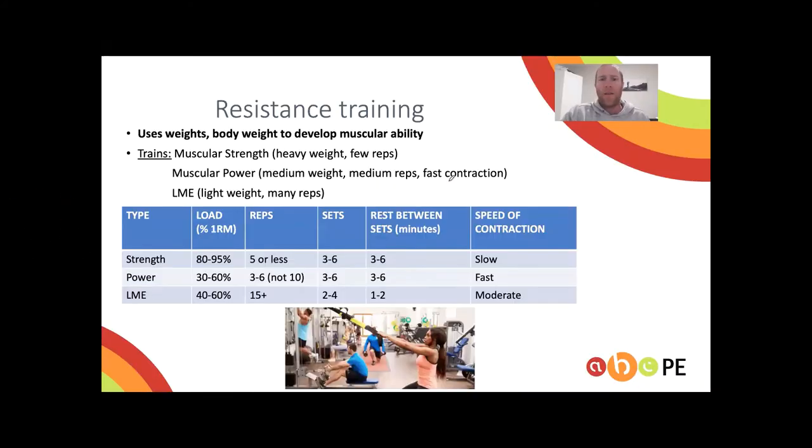Resistance training is when we're using weight or body weight to improve strength, power, or local muscular endurance. Strength is high weight, low reps. Muscular power is in the middle but needs that fast contraction for explosive movement. Local muscular endurance is lightweight and lots of reps because we need to get our muscles under fatigue.